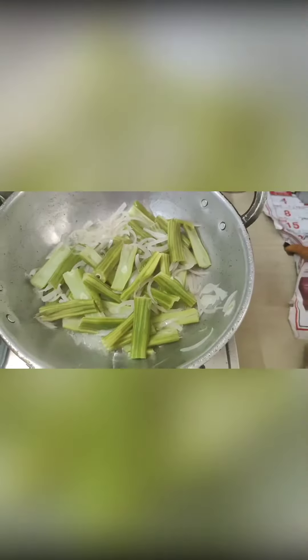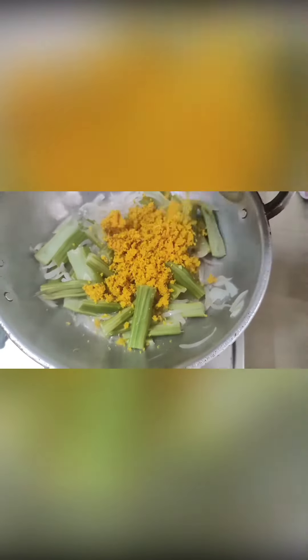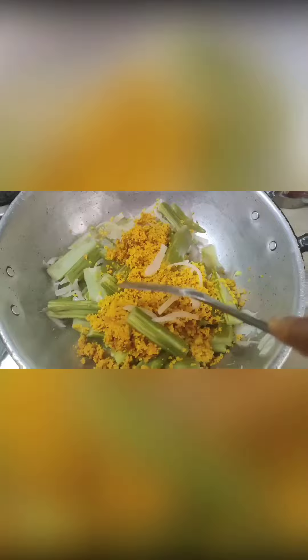Now we will cook this for the same time. How to mix the sauce in the same pan — mix the sauce at the same time until we add a lot of soy sauce. I am ready to mix it with the soy sauce.